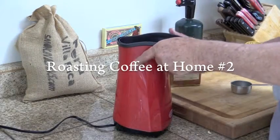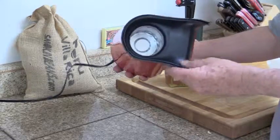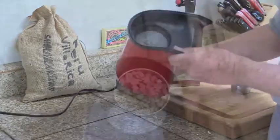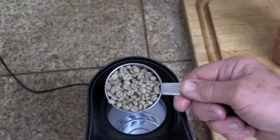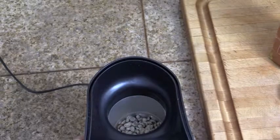Okay, making coffee in a popcorn maker, part two. This time I bought one of those machines that has those little things that spin around. Let's start with just a quarter cup of green coffee beans. Now these things should spin around.